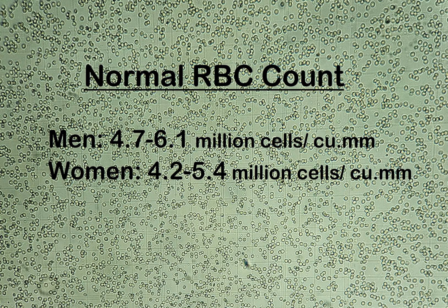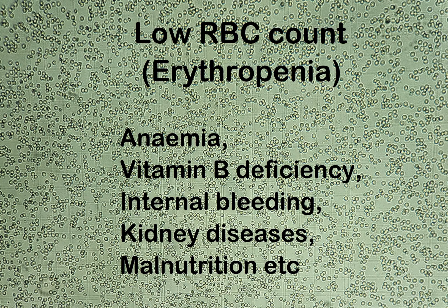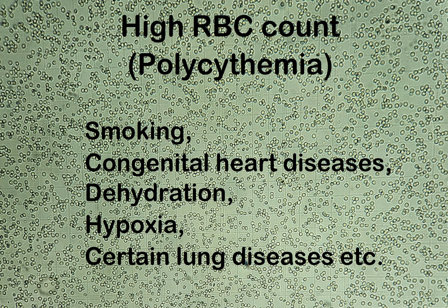Normal RBC count for adult men and women is as follows: in men, it's 4.7 to 6.1 million cells per cubic millimeter; in women, it's 4.2 to 5.4 million cells per cubic millimeter. A low RBC count, also called erythropenia, could indicate anemia, vitamin B deficiency, internal bleeding, kidney diseases, malnutrition, etc. A high RBC count, also called polycythemia, could be caused by smoking, congenital heart diseases, dehydration, hypoxia, and certain lung diseases, etc.